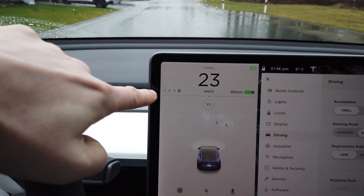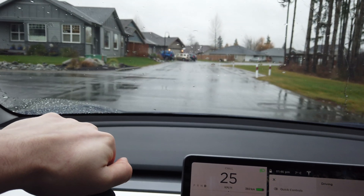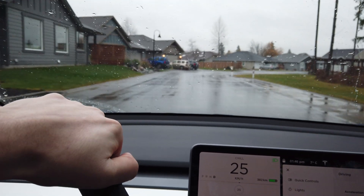Luckily for us, regen is also limited due to temperature — it's about eight degrees out right now and this is the first time the car is being driven today. You don't have to do this as a separate trip burning electricity for nothing. This can be done on your way to work, as long as it's in a safe space where you can accelerate up to decent speeds and then slow down, laying on the brakes a bit more than usual to get everything fully engaged and heated up.